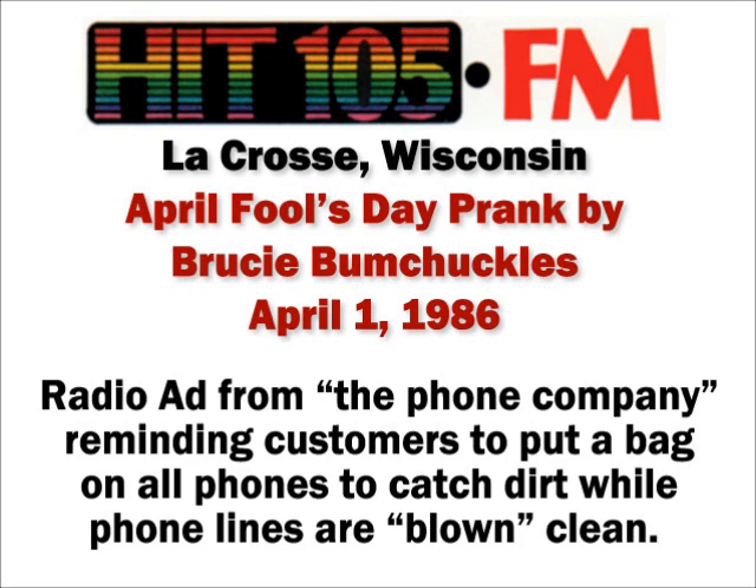When you arrive home, simply remove the bag, throw it away, wipe off the phone, and you're ready for several more years of clear, clean, uninterrupted service. Blowing the phone lines clean will not affect emergency numbers at any time.